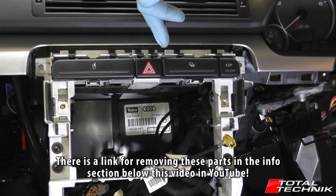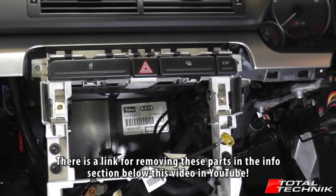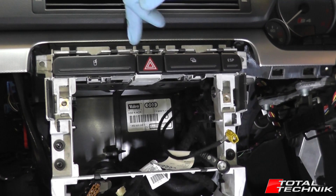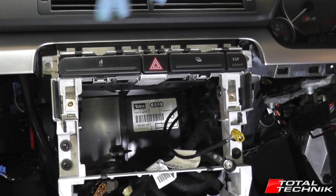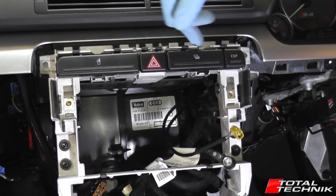We'll add a video link in the information section below this video on YouTube. If you have a quick look down there you'll see links for these. So if you're unsure how to get any of these out, just check out those videos. It only takes two or three minutes — each section is dead quick. You can get these out really easily. Check that out and then come back when you have these removed.